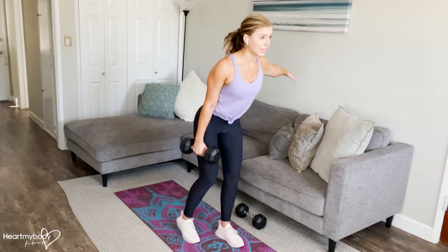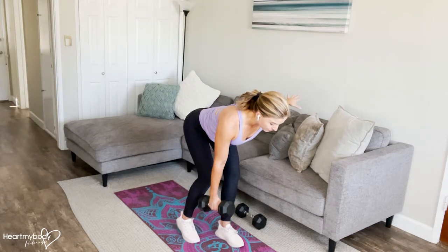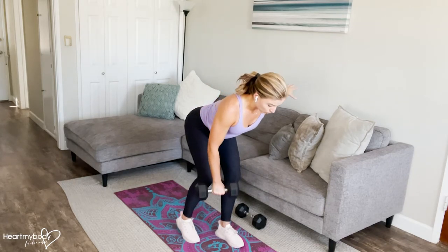Drive your hips backward as we go into a hip hinge for that single leg deadlift. At the bottom of your single leg deadlift, keeping your back flat, we're going to go into a row — drive your shoulder blade back and down, elbow past your waistline, then lower the weight.